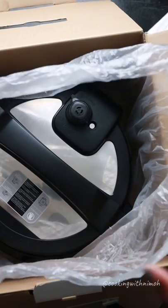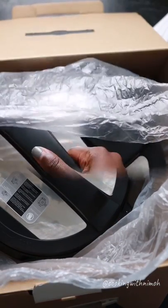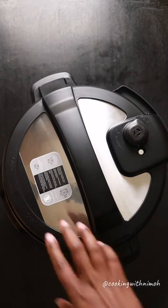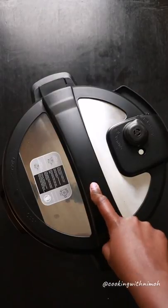Here's the pressure cooker — I'll take it out of the box. A major difference between this model and the older model is on the lid. This lid has two patches of stainless steel, but the old one was all black with an insulated material.